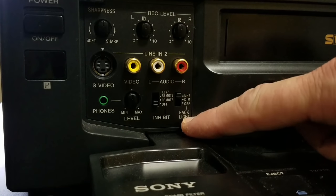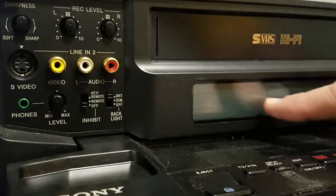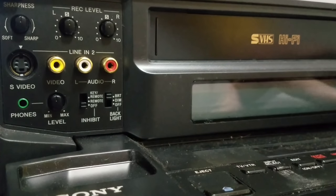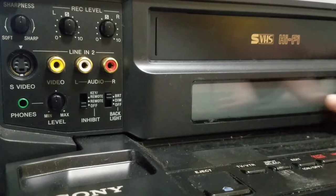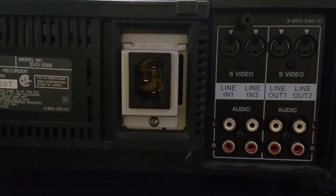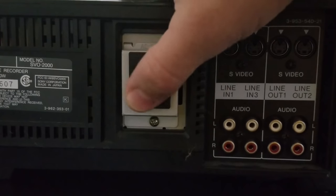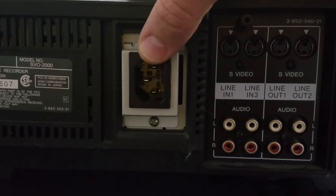Lastly on the front, we have a backlight control for the display screen — when it's powered on, I'll go through that display in more detail soon. On the side, we've got the power input, which uses a standard power cable, so if you don't have one, you can get one easily.